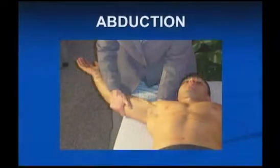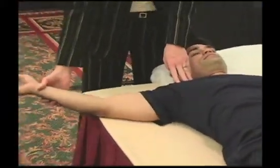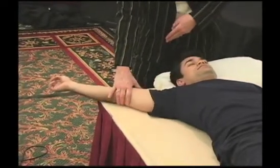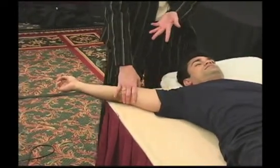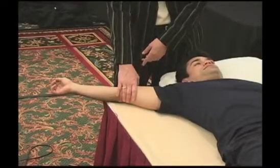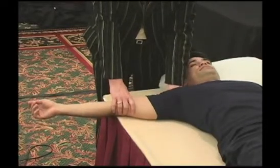If abduction is limited, you want to glide the arm on the table and go overhead like a jumping jack. Say he got to here — that's his limitation, about 120 degrees. You notice his shoulder's shrugging up — he's cheating. Drop him down a little bit to where that shoulder's not shrugging so much.